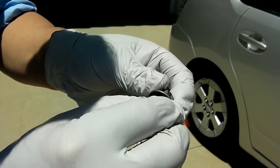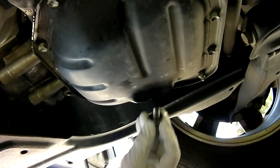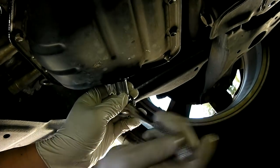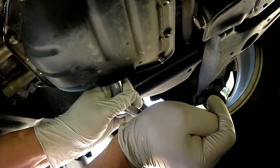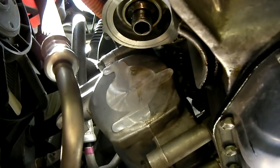Take the drain plug, take out the old washer, put a new washer on, and then plug up the drain hole. You don't want to put it on too tight — that's enough. Now wipe the area clean, and you're ready to put the new filter on.